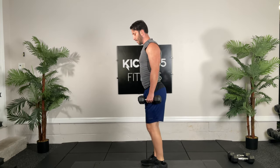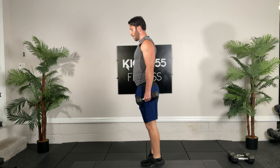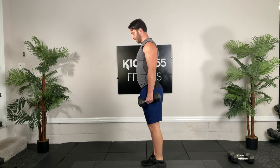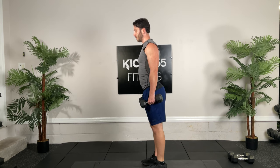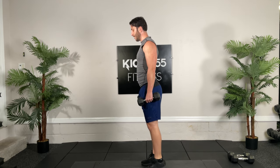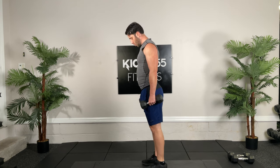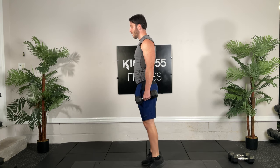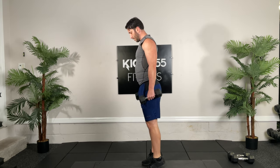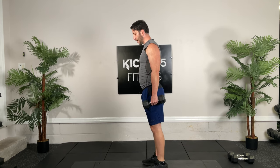Calf raises, ready, go — twenty of them. Control. Come on, I know they hurt. And ten. All right, last round guys, and we're done. Get yourself some protein.